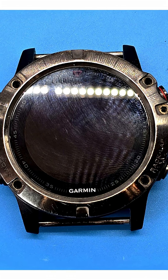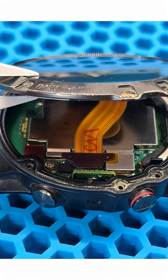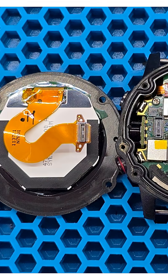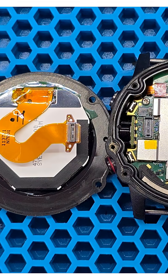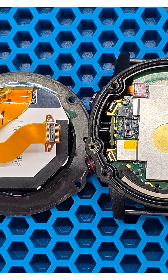When we unscrew 5 screws from the front of the device, we release the display module. It opens easily, because there is no adhesive around the display perimeter. The liquid and dust protection is provided solely by a rubber gasket surrounding the edges.